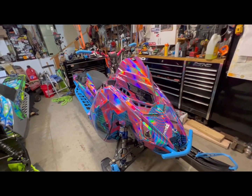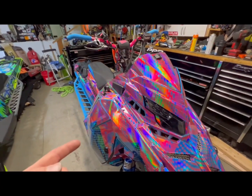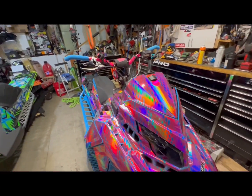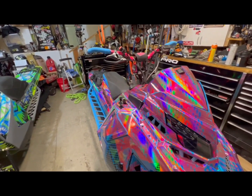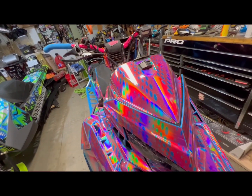The sled is all done. I have an Arctic FX wrap on it — obviously as you can tell, the theme this year is pink and blue. It's a holographic finish and a metal flake finish.